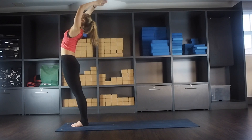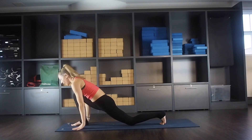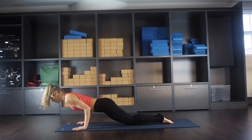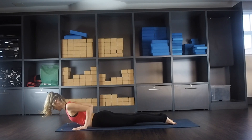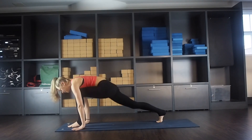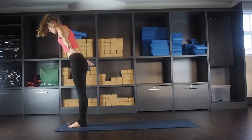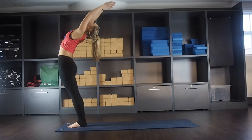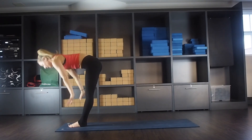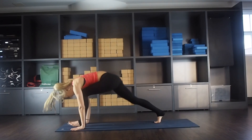Inhale reaching up, exhale forward again. Inhale, left leg back, drop your back knee, come up. Exhale, downward facing. Come to a plank, drop to your knees, lower all the way down. Inhale, exhale, tuck your toes under, sit back to downward facing. Inhale, left foot between your hands, drop your back knee, looking up. Exhale, folding in. Inhale, reaching all the way up, mini back bend. Exhale, hands to heart centre. Inhale reaching up, exhale folding in. Inhale, right leg back, drop your back knee, looking up. Exhale, downward facing.